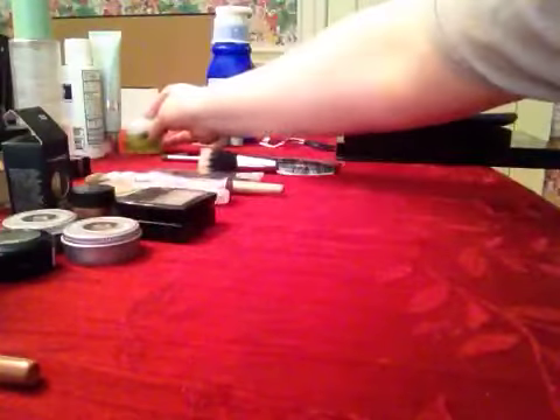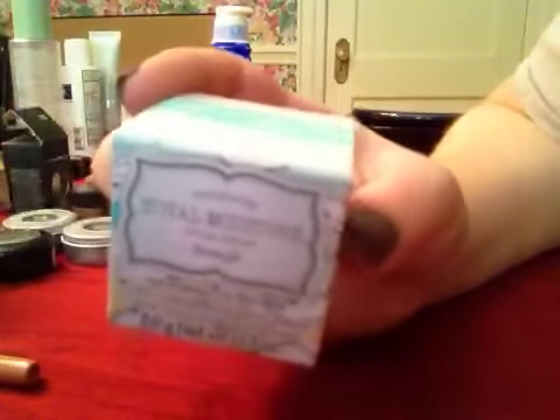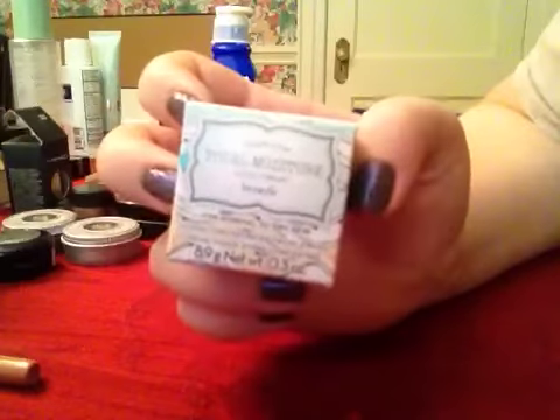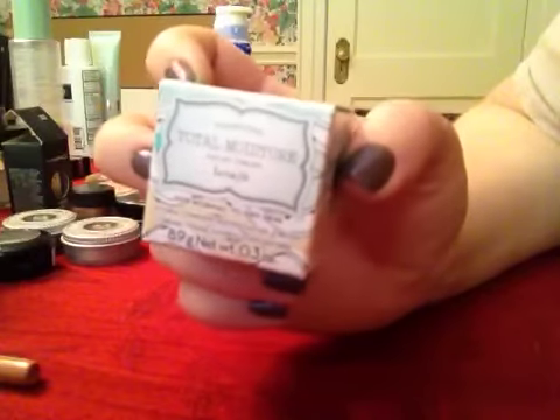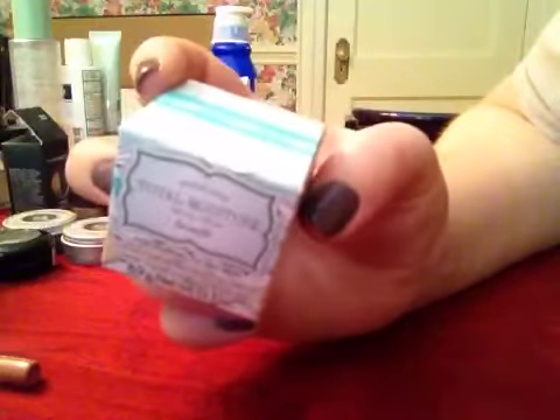If someone has really dry skin, you might find it useful to use an extremely moisturizing cream, like this one from Benefit — which smells really lovely as well. That might be better for someone with dry skin.